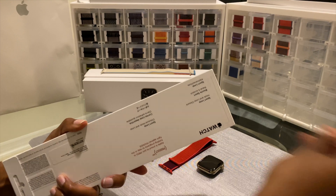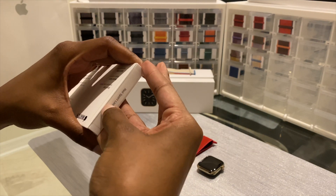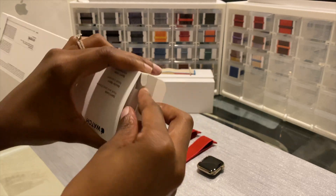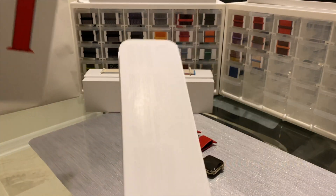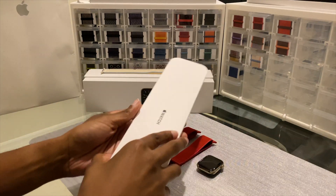I have become addicted to just the Product Red Sport Loop, so this is my third one that they've released that I wanted to get. I think I'm going to just start collecting all of the Product Red — the different shades that they give out.